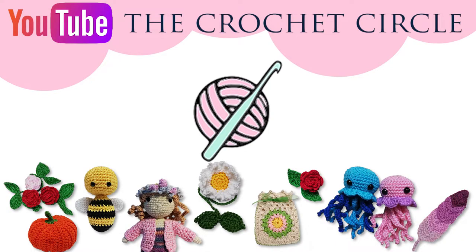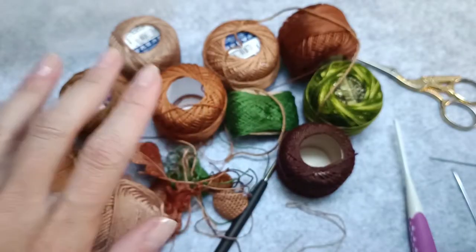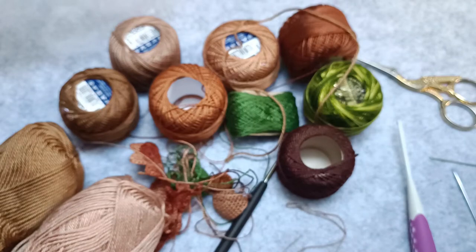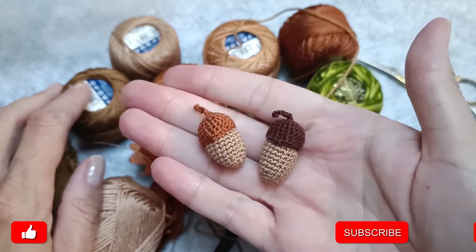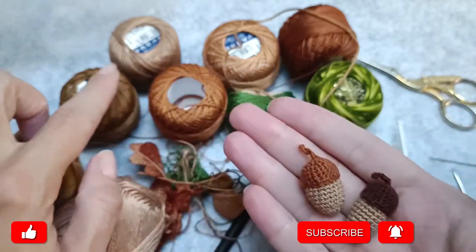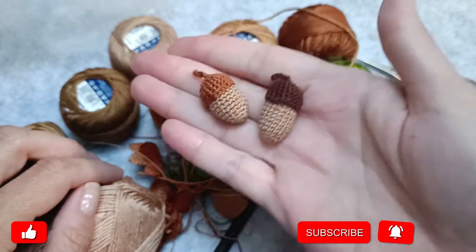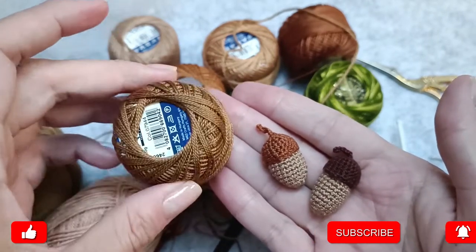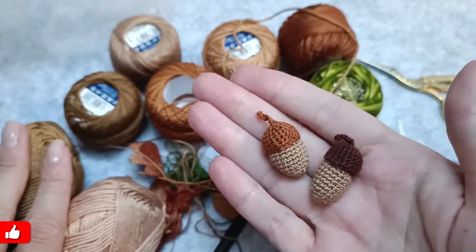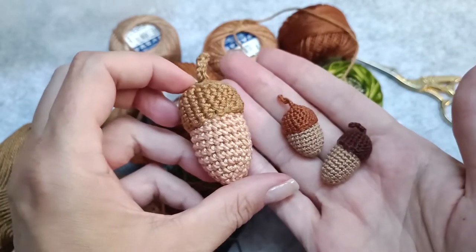Hi, my name is Alex and welcome to The Crochet Circle. It's a mess — a huge mess — but want to know why? Look at these tiny little acorns that I've made. Now you know why I needed all these different colors of lace yarn. I was using a 1.5 millimeter crochet hook with them. But in this video tutorial I want to show you how to make this huge one.